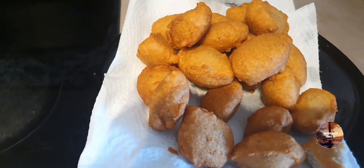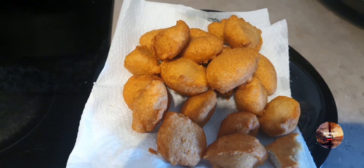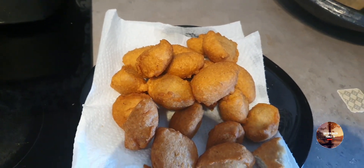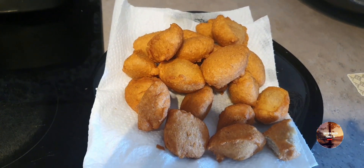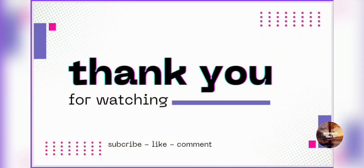Come on, have a bite! Thanks for watching, I appreciate you all. More love. Bye! See you next time on my video.